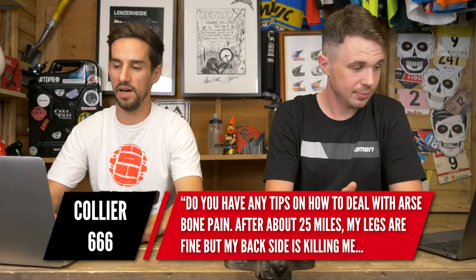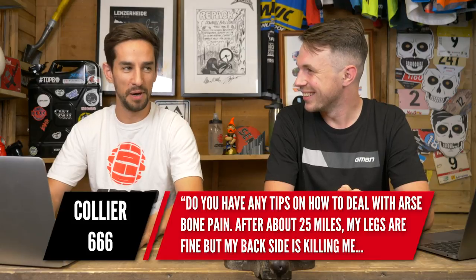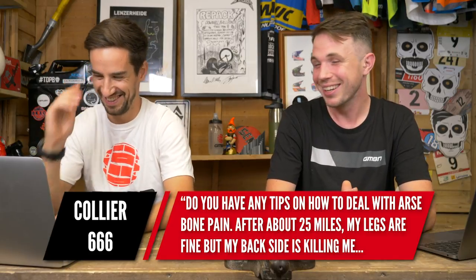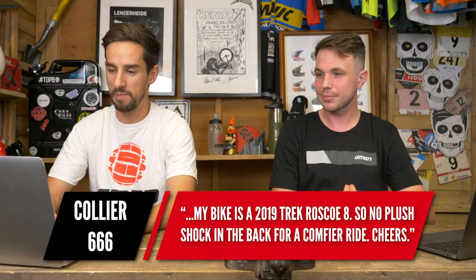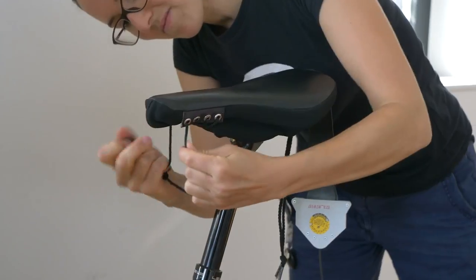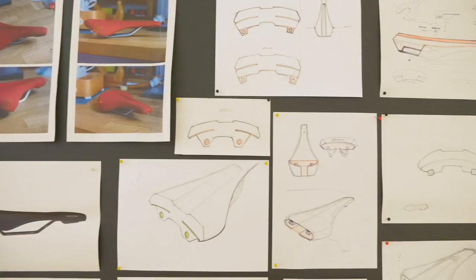Collier666 asks: do you have any tips on how to deal with arse bone pain? After about 25 miles my legs are fine but my backside is killing me. My bike is a 2019 Trek Roscoe 8, so no rear suspension for a comfy ride. Saddle width is a big one. Ergon have a great system — at Sea Otter, for example, they have a stool you sit on to measure your rear end and recommend a saddle. They do small, medium, and large width saddles, which is super good.